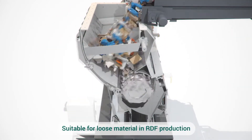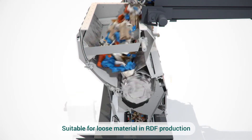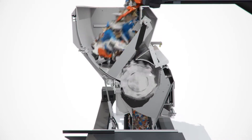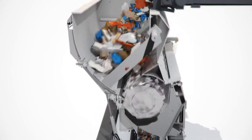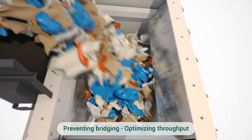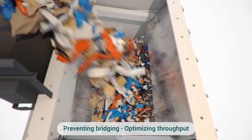Suitable for loose material in RDF production, preventing bridging and optimizing throughput.